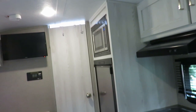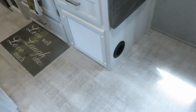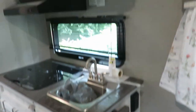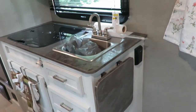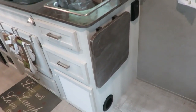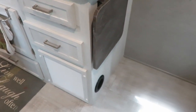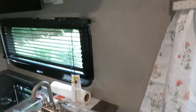We also ran our furnace. We came in the morning when it was about 65 degrees in here and cranked it up until it kicked in. You hear the fan first and then all of a sudden it starts blowing heat. We wanted to check that out and everything seemed to work well.